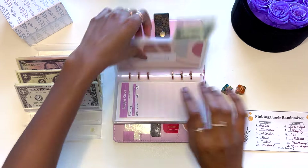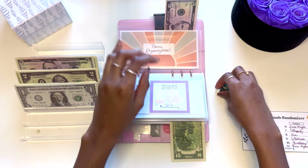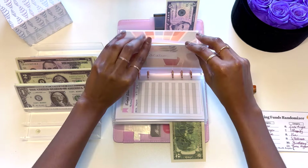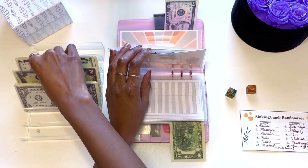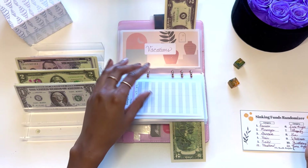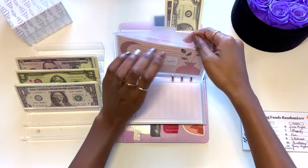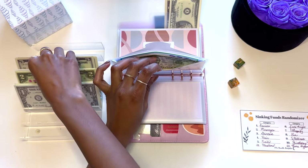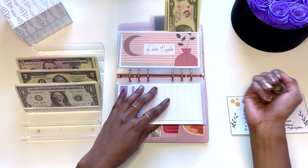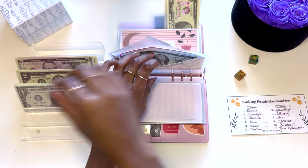Six and six is 12 — that's home organization. Let's give that $5. That's 11, so that's vacations — I'm going to give that $2. I should probably give it $5, but I'm going to give it $2. That's $6, so that's going to be date night. Let's give date night $2. This is making it a lot easier with the sinking funds randomizer. That's $5, so that's nails. Let's give nails $1.